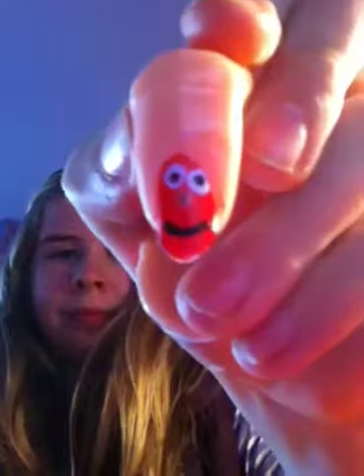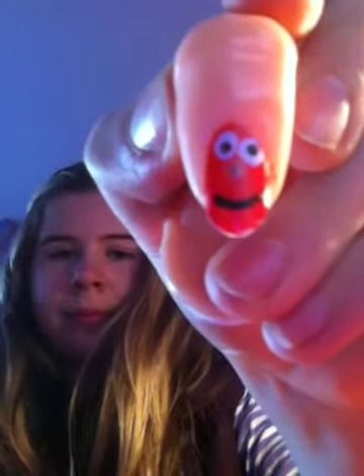Hi everyone, I'm from Duty Box 2000 and today I'm going to show you how to do Elmo nails. This is what they should look like. When wearing this nail polish, I think you should only wear it on your ring finger and paint all the other fingers red, because I think it looks too much if you've got it on every nail.